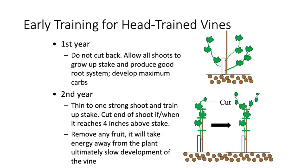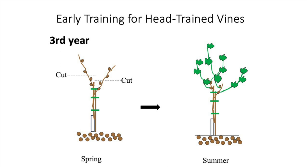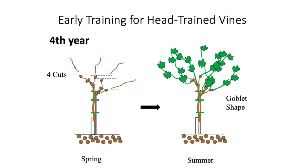We'll cut the end of the shoot when it reaches four inches above the stake. We'll remove any fruit if it is present so that it doesn't take energy away from the plant and ultimately slow the development of the vine. Following the development of the two shoots or canes, we will prune them back to two buds each as part of the development of our goblet-shaped head-trained vine. This pruning will continue in the fourth year, and will be shown in future videos over the next couple of seasons.